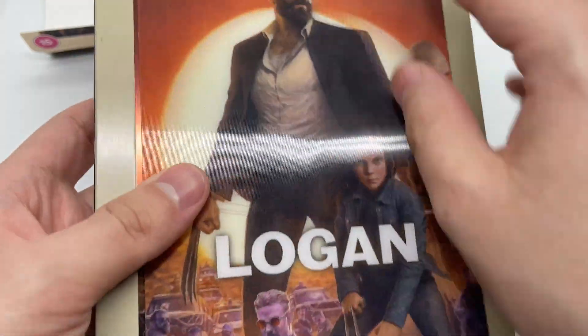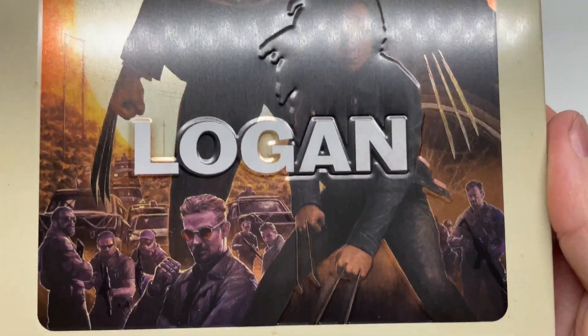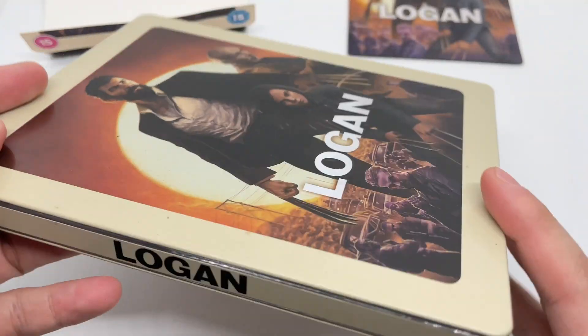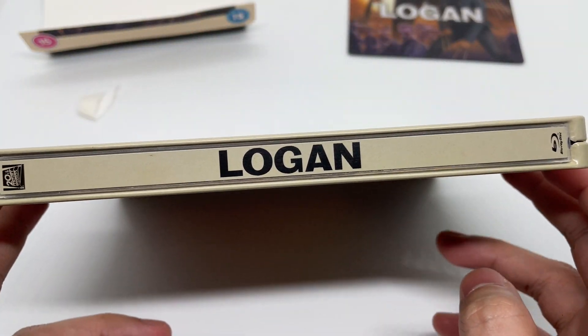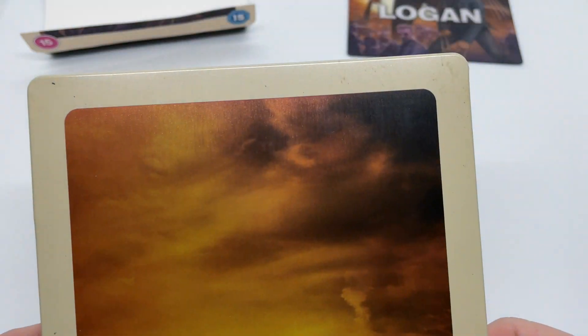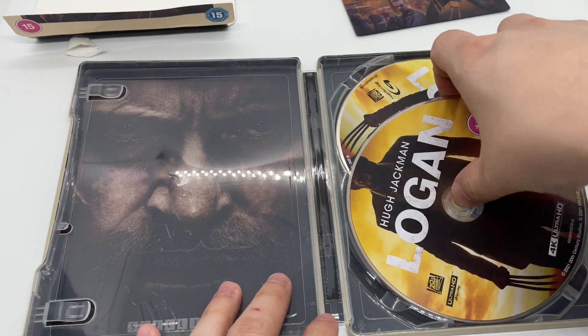Very nice. Let's go ahead and take that off. We got some embossing and some debossing right there — look at that, very clean. I like it a lot. Here is the spine — Logan — and the back. Yeah, this is clean, I'm liking this.